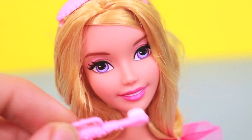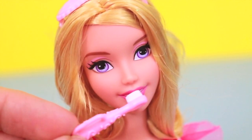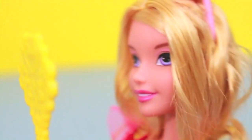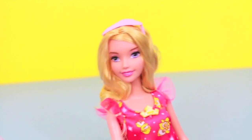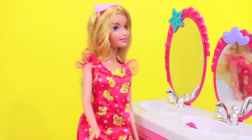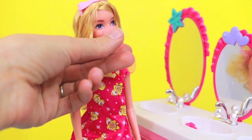Look, her teeth are nice and white because AllToyCollector brushes her teeth every night — just kidding! Let's get out the mirror so Aurora can make sure that AllToyCollector got all the food out of her teeth. Oh, while I was brushing Aurora's teeth, I forgot to have her rinse and spit. So rinse, and then spit. Aurora, you're supposed to spit in the sink — be a good example! Let's try that again.